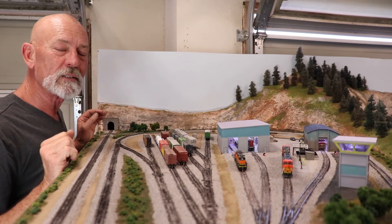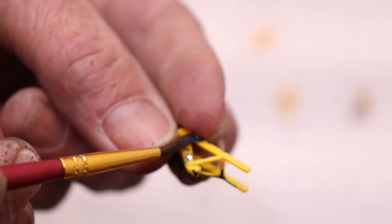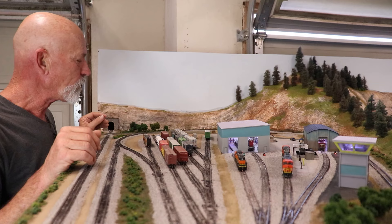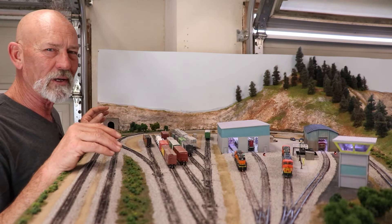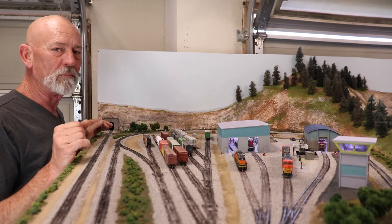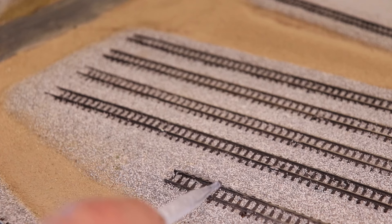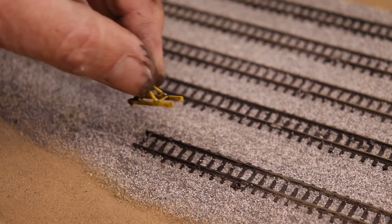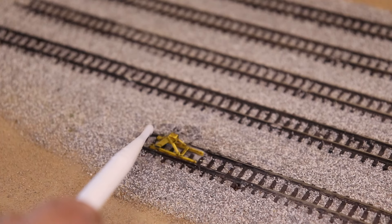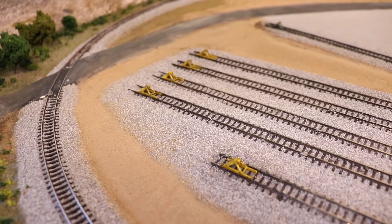Next I took these Walthers Cornerstone N-scale track bumpers. They come yellow and look a bit toy-like, so I took some diluted black acrylic paint and washed all over them. The effect isn't rusty - it's grimy, like they've been sitting in a rail yard for a while. To install them, since I used diluted white glue for the ballast, I just resaturated the area with 70% isopropyl alcohol to reactivate the glue, pressed the bumper down, then hit the whole thing again with more diluted white glue. In testing yard ops I've bumped into them and they stay put.